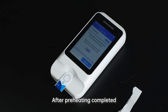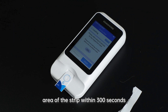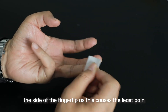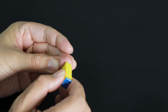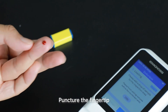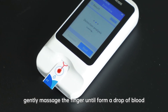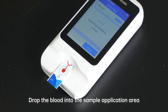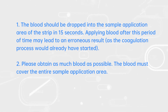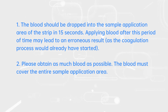Step 6: Add Sample. After preheating is complete, add a drop of blood on the sample application area of the strip within 300 seconds. Sampling Method 1: We recommend obtaining capillary blood from the side of the fingertip, as this causes the least pain. Massage the lanced finger gently, clean the finger with an alcohol pad and dry it, then puncture the fingertip. Do not press or squeeze the finger; gently massage it until a drop of blood forms. Drop the blood into the sample application area. The blood should be dropped into the sample application area within 15 seconds — applying blood after this period may lead to an erroneous result, as the coagulation process would already have started.